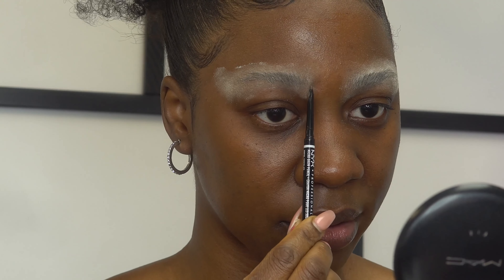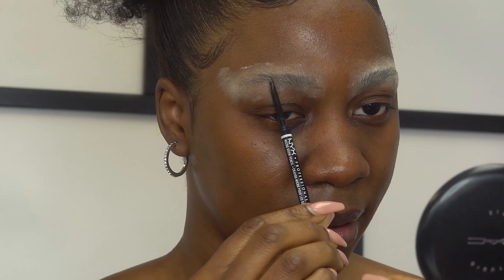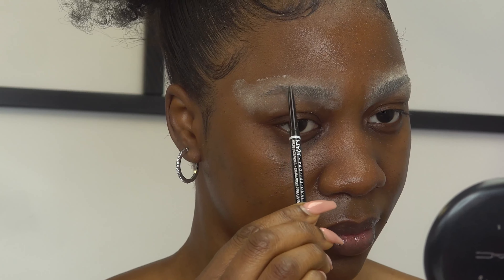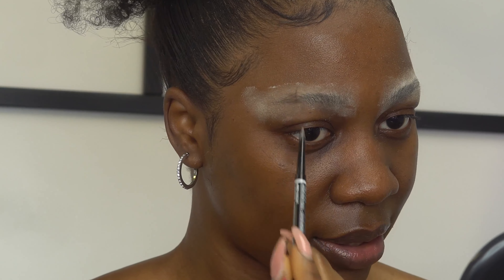The powder I'm going to be using today is the L'Oreal translucent setting powder. I love this powder. I'll be using a round brush to apply the setting powder on my brows. I'm going to dip the brush in the powder and apply it everywhere, all over my brows.